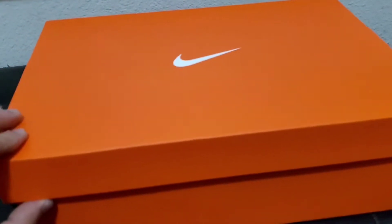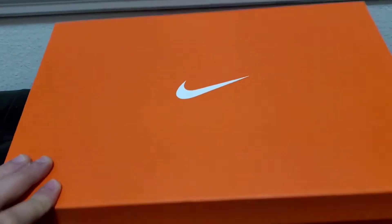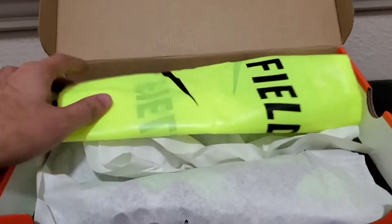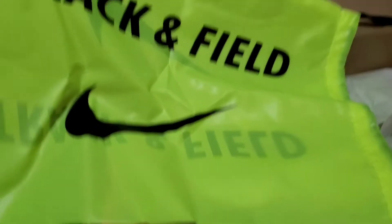Hey guys, here's a quick what's in the box video of my new Nike pole vault spikes. I got them in green — comes with this nice bag here, this track and field...